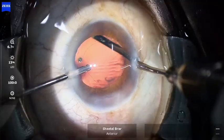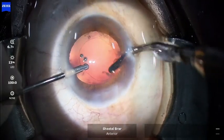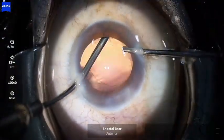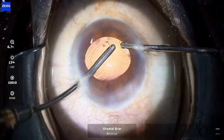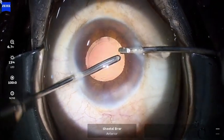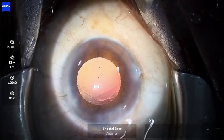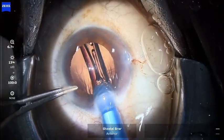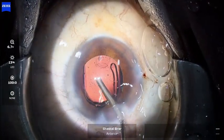For irrigation and aspiration, I generally use a coaxial cannula. However, in cases where the rhexis is on the smaller side, I generally like to use a bimanual IA system, as the cortical cleanup can be performed more thoroughly using this. Once this is done, the intraocular lens can be implanted into the capsular bag.